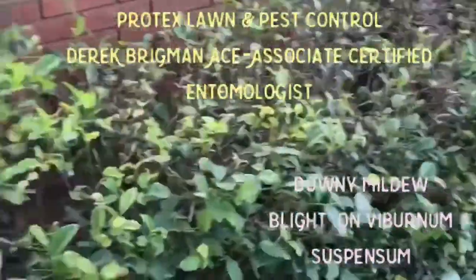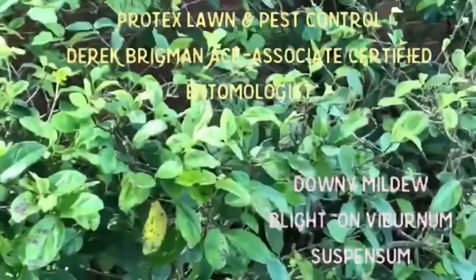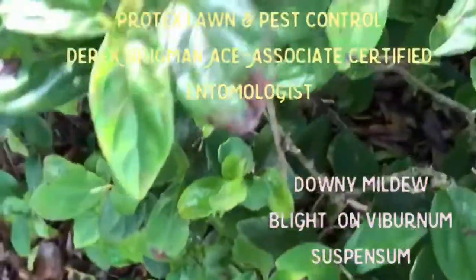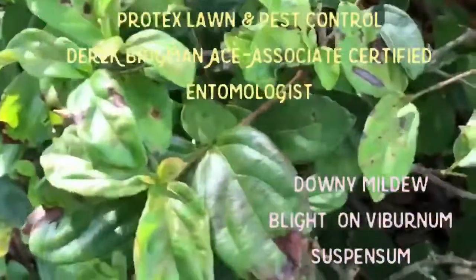In this video we'll discuss downy mildew blight. This is a viburnum suspensum hedge and as you can see there are some brown areas on this hedge. This is downy mildew blight.